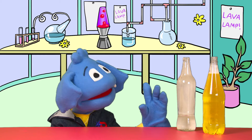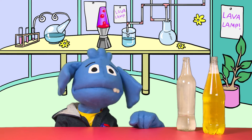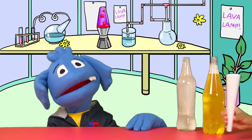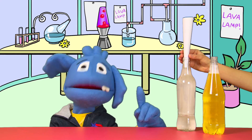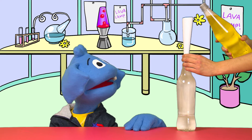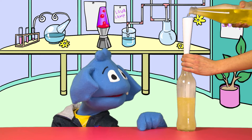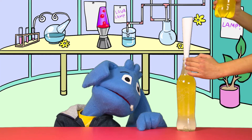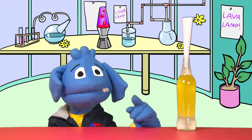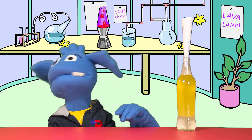What comes next, Helping Hands? It's the vegetable oil, so now all we have to do is pour in vegetable oil until the bottle is nearly full. We've got the one quarter water — and now the rest, vegetable oil. We'll also be using a funnel to get our oil into the bottle. We've made ours out of paper, which is very easy to do and it does work with the oil. Now we just have to wait for the oil and the water to separate.